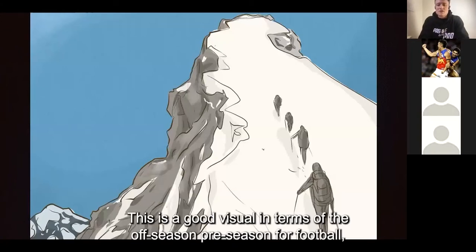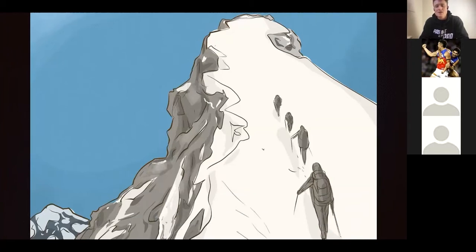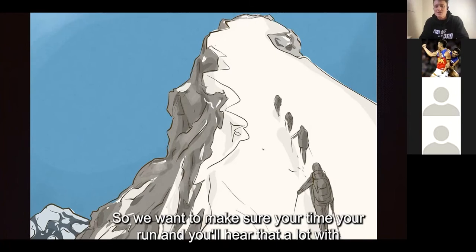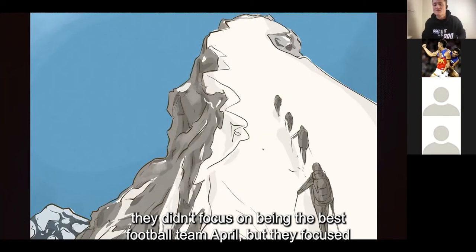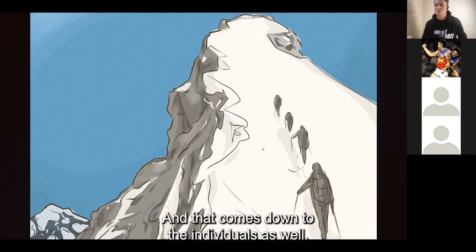This is a good visual in terms of the off-season pre-season for football. It is a long campaign, and we've got to take it one step at a time. We don't want to get ahead of ourselves and only focus on quick wins. We want to make sure you time your run — you'll hear that a lot with successful teams recently like Richmond over their dynasty, where they didn't focus on being the best football team in April, but focused on being the best team in September. And that comes down to the individuals as well.